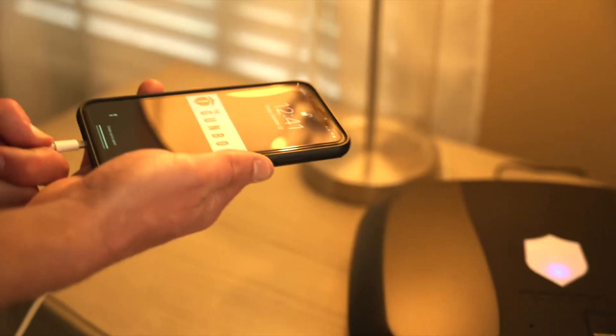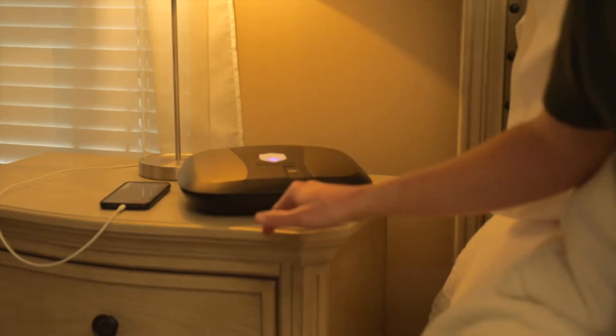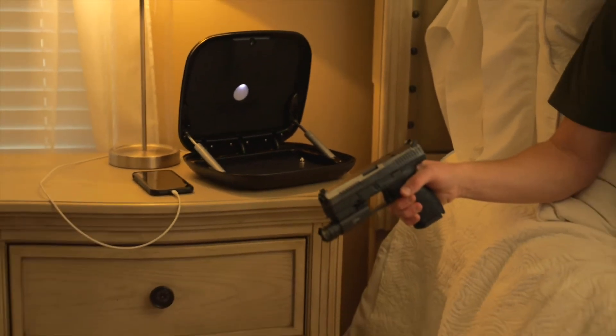Its other features include quick access to your firearm with the wave of an RFID key, a keypad combination, or the touch of a finger, and contains an internal rechargeable battery that will last up to three months on a single charge.